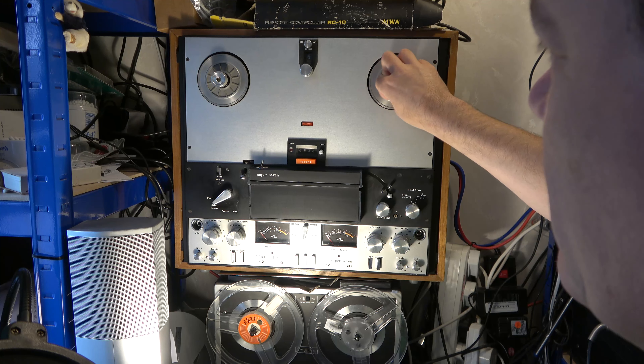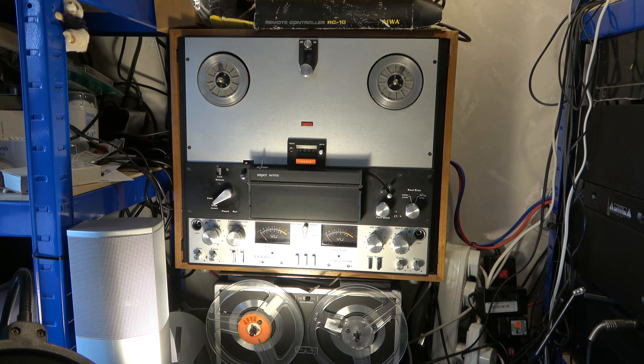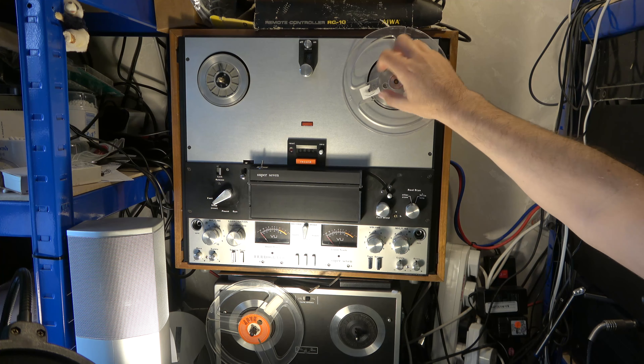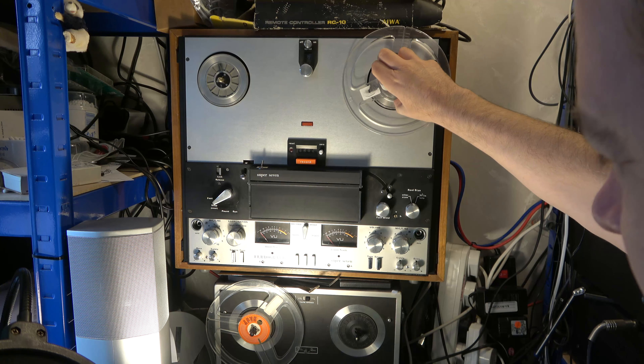My Ferrograph Super 7 has come back from service with some modifications, including new reel clamps. The original reel clamps were more like the ones on this Akai — you fit the spool, pull a little thing, rotate it, and it holds on, spring-loaded. What it's come back with are these upgraded ones with threaded posts. You pop the spool on and then thread this on, which is less convenient — there's a risk you could drop it — but it does clamp it on better. The jury's out on whether that's a good modification.